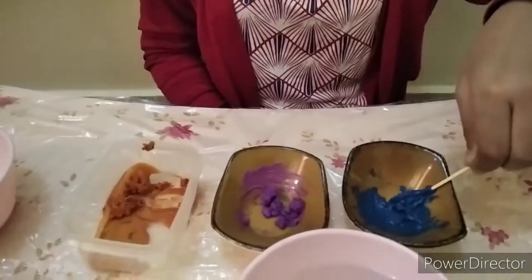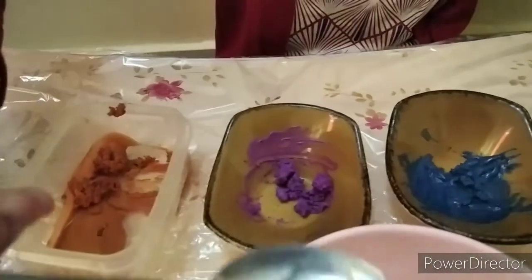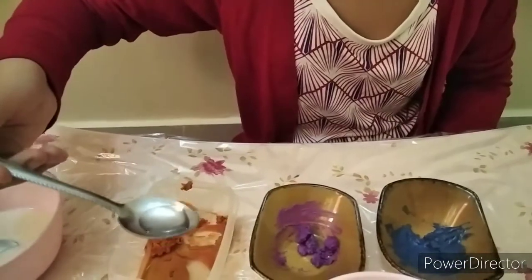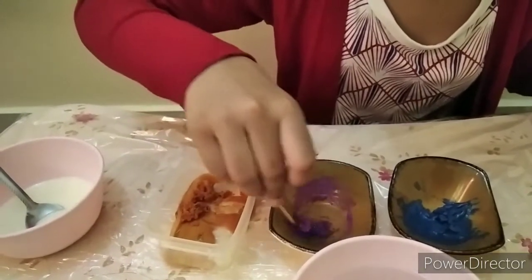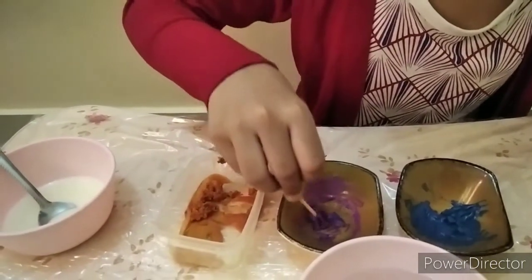Now the paints are ready. I am going to add a little water like this, and then pour in the hot water and mix it well. Now I am going to pour this liquid into the melted crayon like this.